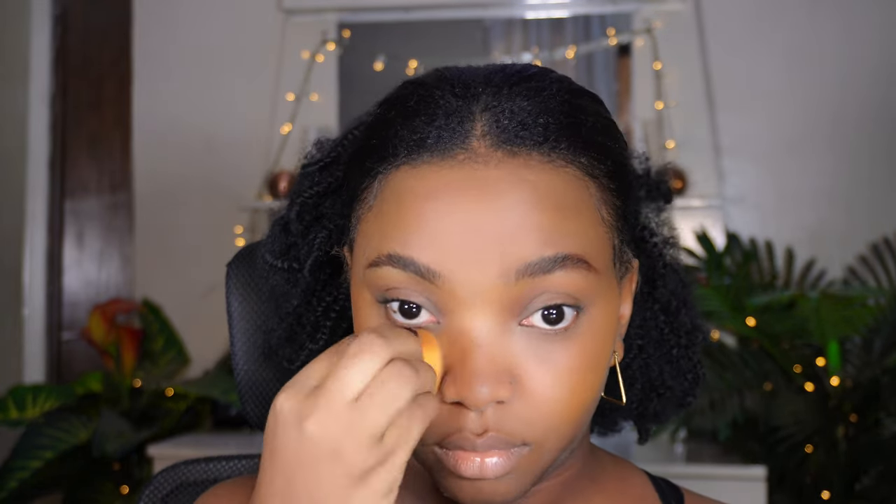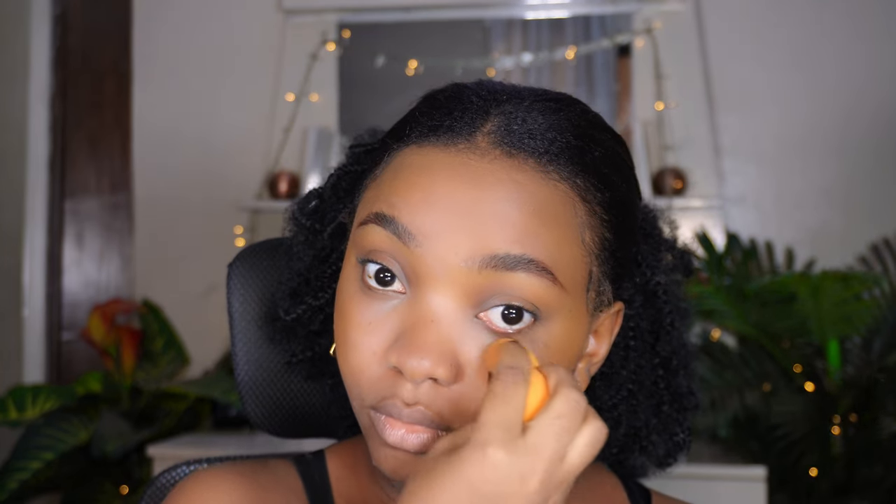I do the same for the other eye, blending it properly, because if it's not blended properly before setting with powder you're going to have creasing on the eye — and even with the clean girl makeup look you don't want to look ashy. Then I go over with my LA Girl Pro concealer, which is lighter than my In My Skin concealer, to give a little bit of coverage and brightness. I apply it very minimally.